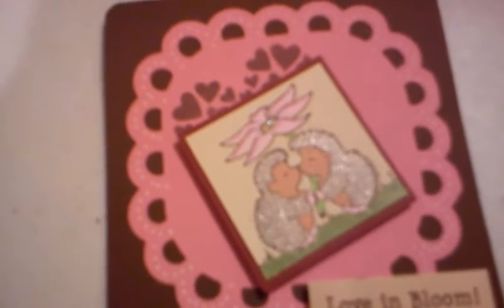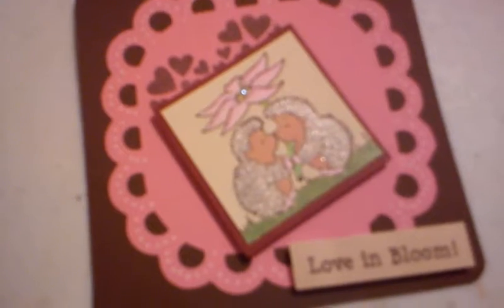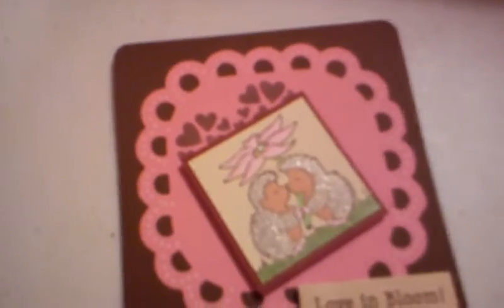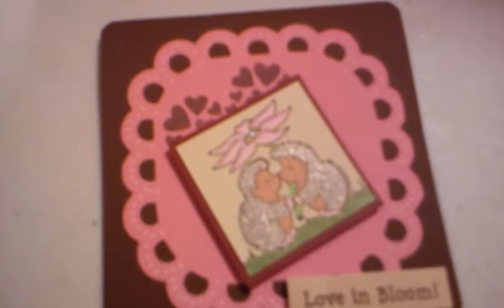Also, if you haven't stopped by Joann's for a while, they have their big paper packs on clearance. I don't know if they're getting rid of certain kinds and starting some others, but a dollar ninety-seven for their paper packs that come with like four different colors in each pack is amazing, so you might want to stop by and check that out before they're gone.